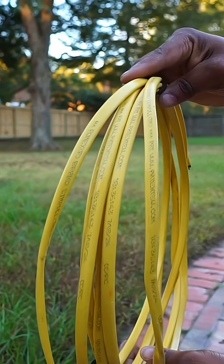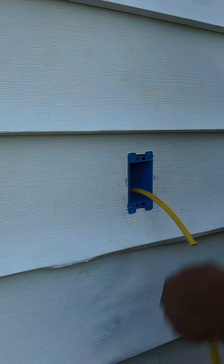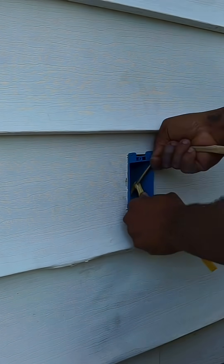Now this is all of the material we're going to be using to get this job done. The first thing we need to do is feed our wire from the other side where the receptacle was to where we're going to be adding the new receptacle. Next, we feed our wire through the pop-in box and make sure that we get it tight. Then we're going to be cutting our wires to six inches.